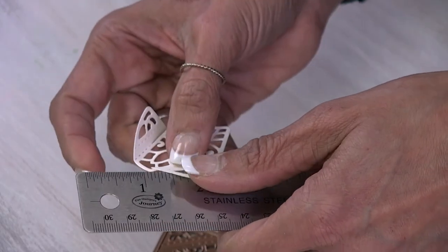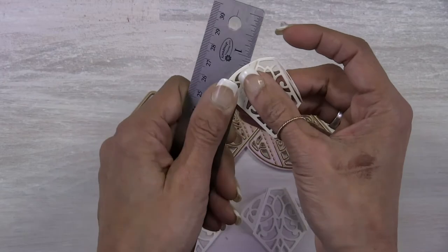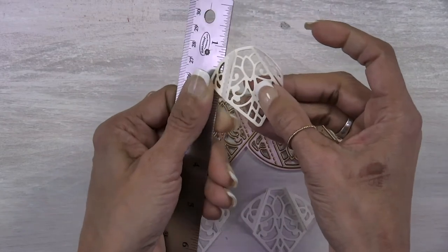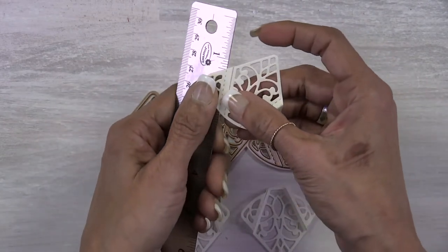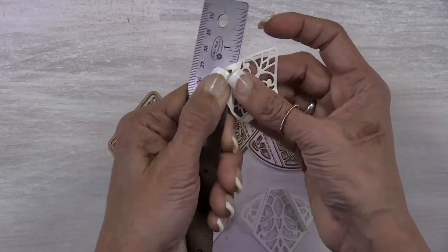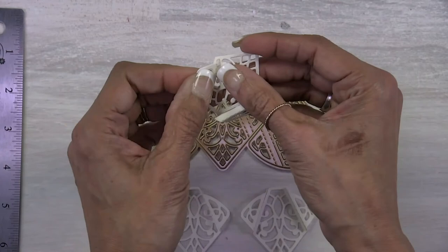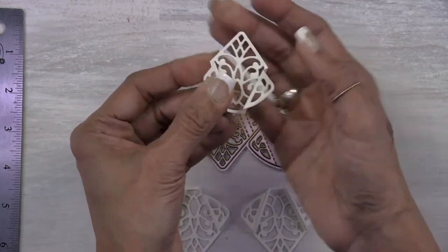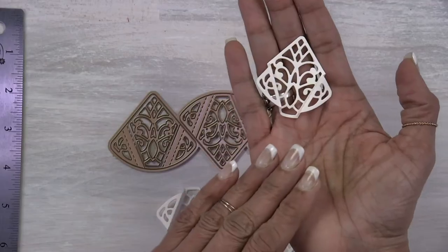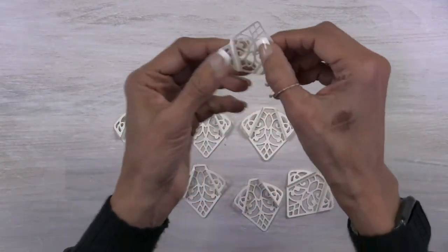For the second fold, come behind and line the perforated lines up with the edge of the ruler, then press down. Flip it around, line up the perforated line on the edge of the ruler, and press down to hit that line. Then you can fold those in and it ends up looking like a little dog with dog ears. You're going to do that to eight pieces.